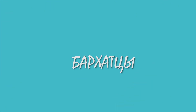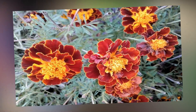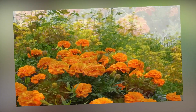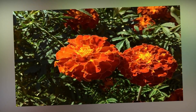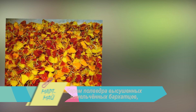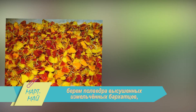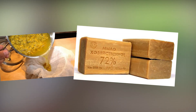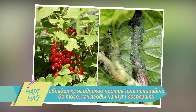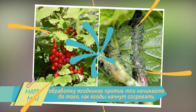Бархатцы. Эти садовые цветы не только радуют взор, но и оперативно справляются с тлёй, обеззараживают клубни гладиолуса, спасают семенники астры и земляники от чёрной ножки. Для настоя берём полведра высушенных измельчённых бархатцев, до краёв заливаем тёплой водой и настаиваем двое суток. Процеживаем, добавляем 40 граммов хозяйственного мыла, перемешиваем. Раствор готов. Обработку ягодников против тли начинайте до того, как ягоды начнут созревать.